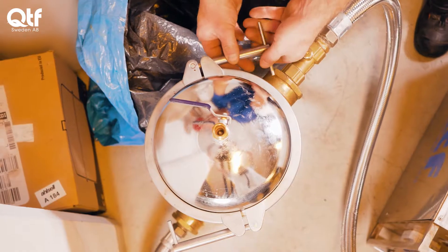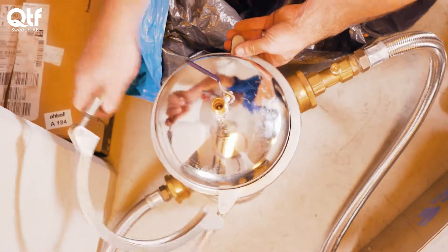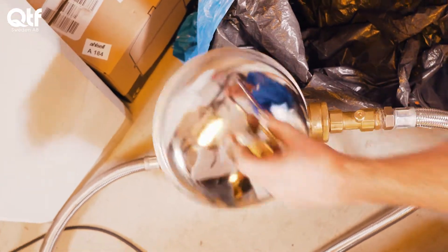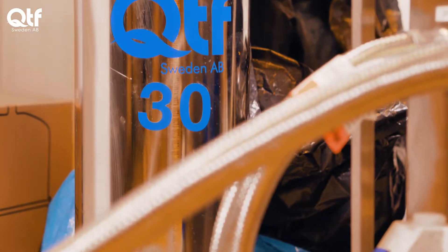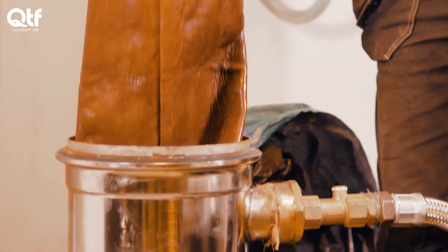If the inspection shows that the fluid contains particles — red rust, black rust, magnetite, or environmentally hazardous substances — and is aggressive to the system, the fluid should be cleaned or perhaps even replaced. The filtration is only stopped once the liquid is at an acceptable condition.